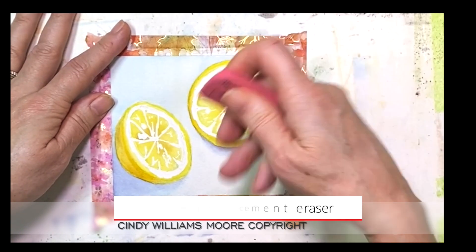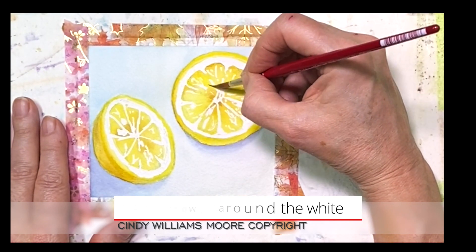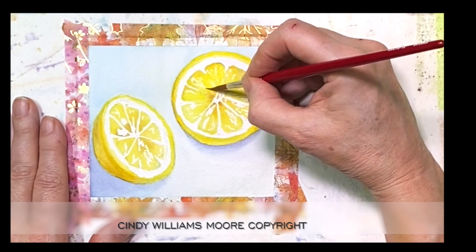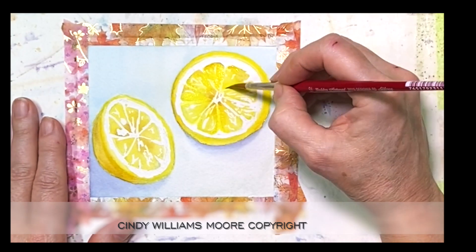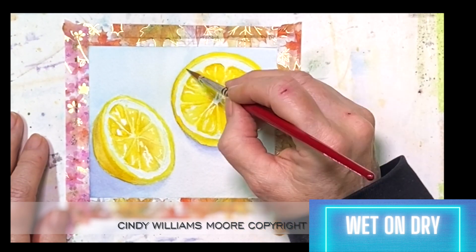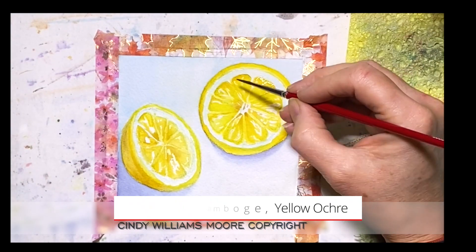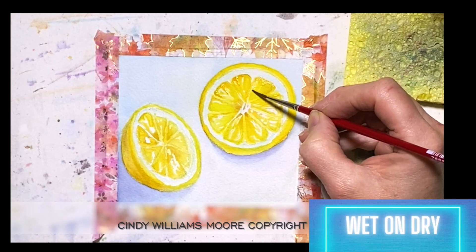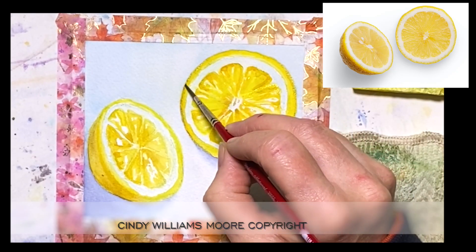I purchased this rubber eraser — it's a cement rubber eraser — from Cheap Joe's. When I finished cleaning it off my paper, I went ahead and started to add in more yellow, but I'm adding a tiny bit darker just around some of these parts near the white that is showing. Whenever you look at a lemon in light you're going to see some white flecks, and that's what I'm protecting right now. I'm adding yellows around the rind to define it a little bit, and a tiny bit of yellow ochre mixed with neutral will help get a little more definition.